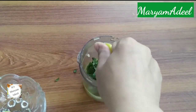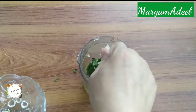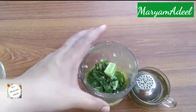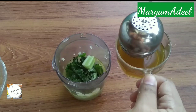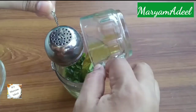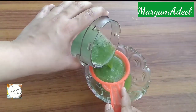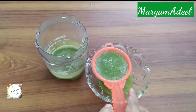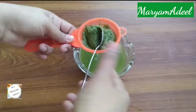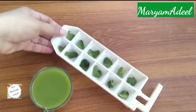I will add the lemon juice. After that, we will add green tea — make sure the green tea is not hot before adding it. You will add 1 cup of green tea, and then we will blend all the ingredients together.